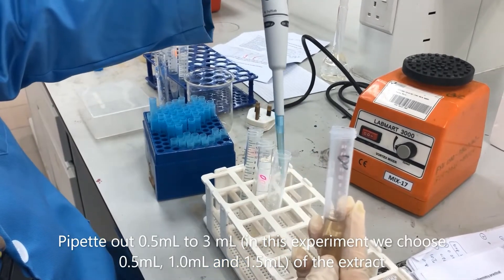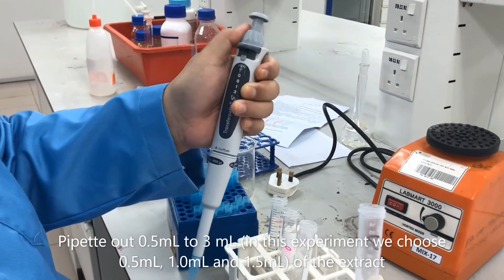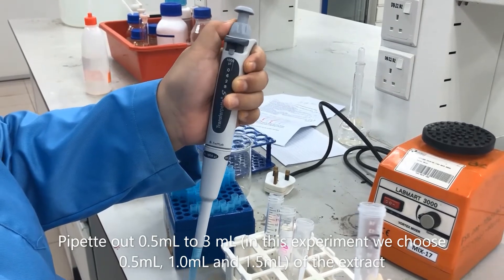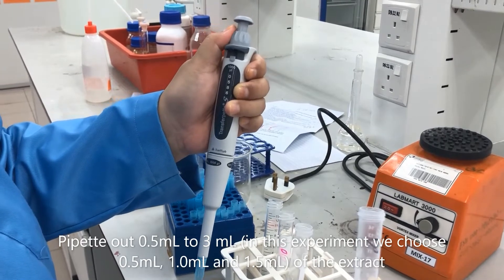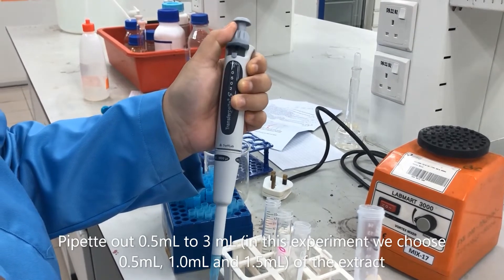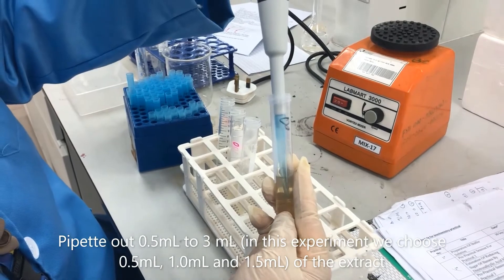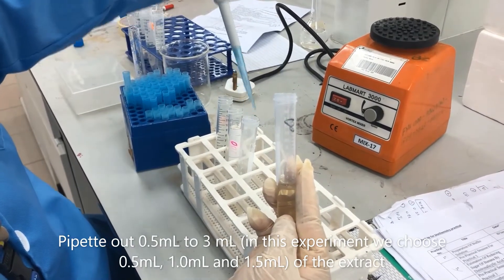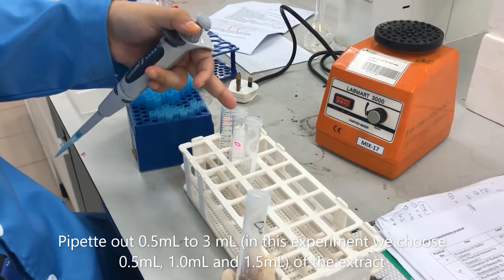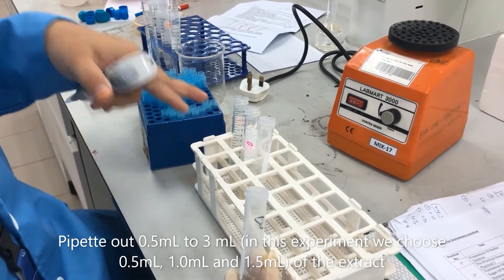1.5ml — so this is 1ml, and then we change to a 500µl pipette to get 0.5ml of the extract. So 0.5ml for the first tube. So here we get 0.5ml, 0.5ml, 1ml, and 1.5ml. Later we will equalize to 3ml for all tubes.